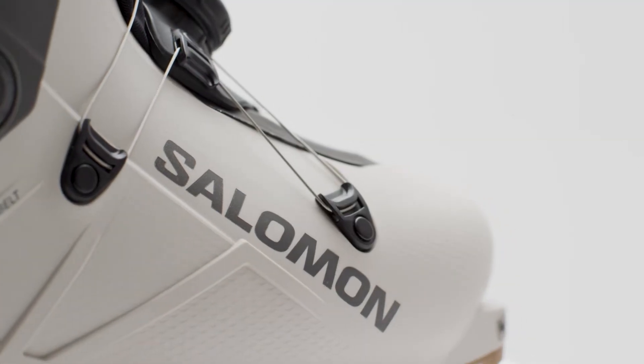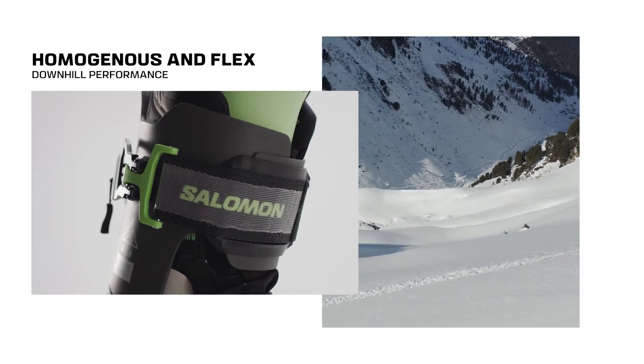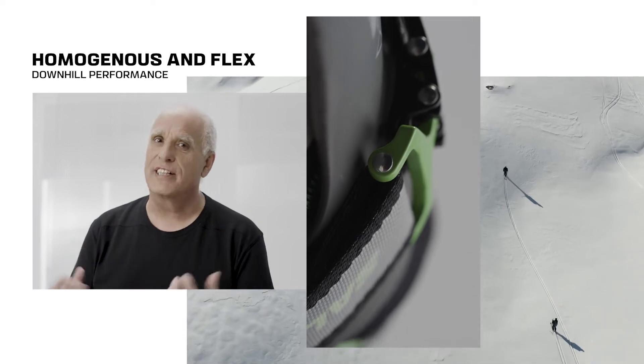The progressive flex together with the wide power strip and power plate give you the best possible performance in any kind of terrain and makes every day out one to remember.